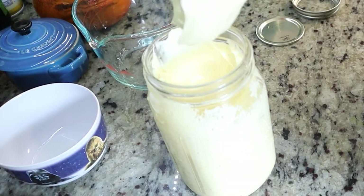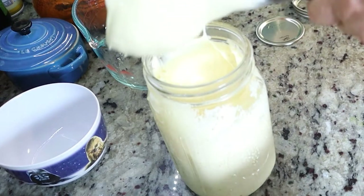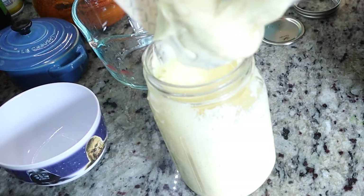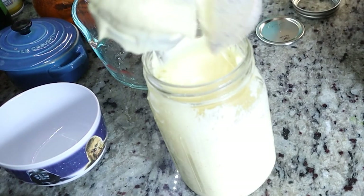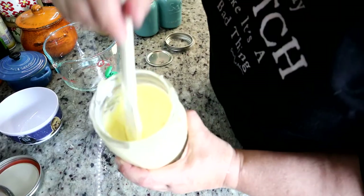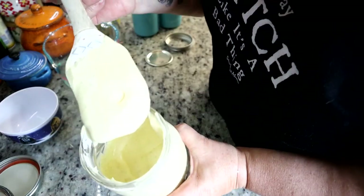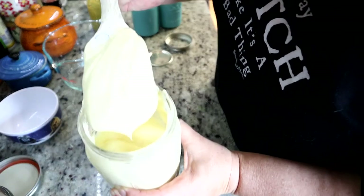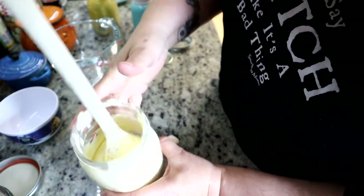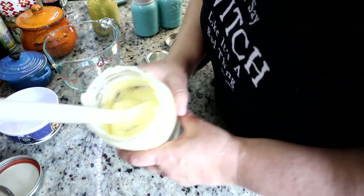So I'm going to take the wand off of my immersion blender and scrape down the rest because there's so much on this blender. And look at that — beautiful, creamy mayonnaise that you made in less than five minutes. I'm going to now just put a little label on the lid and write mayo on it like that.